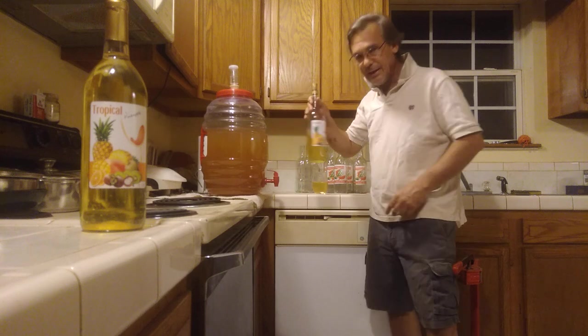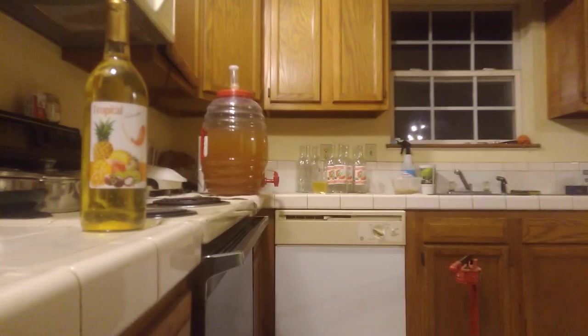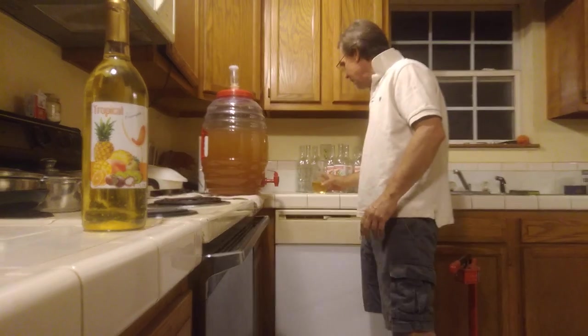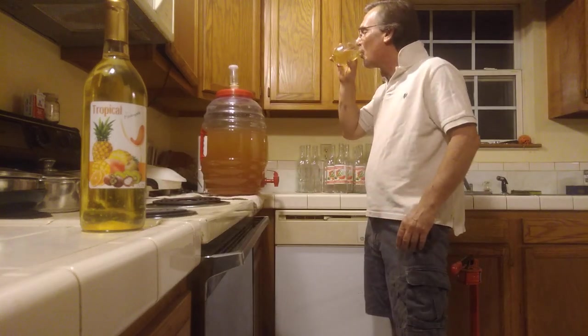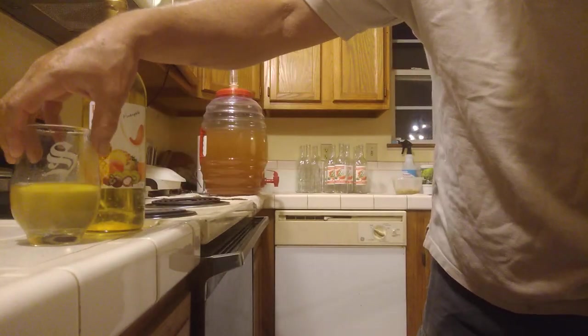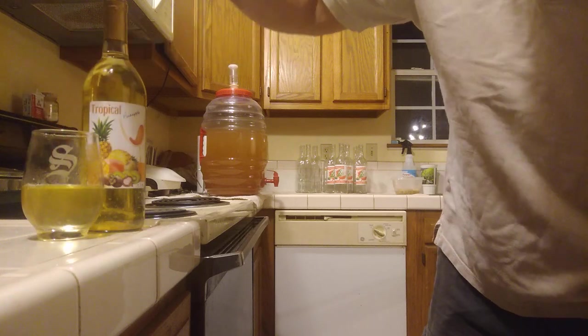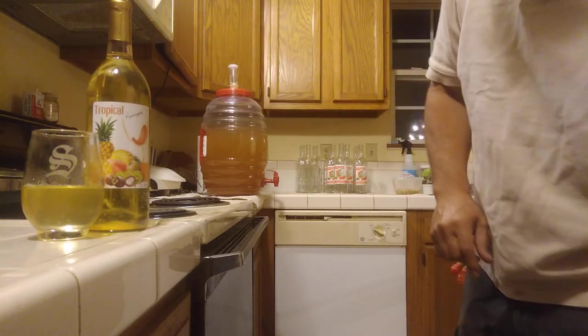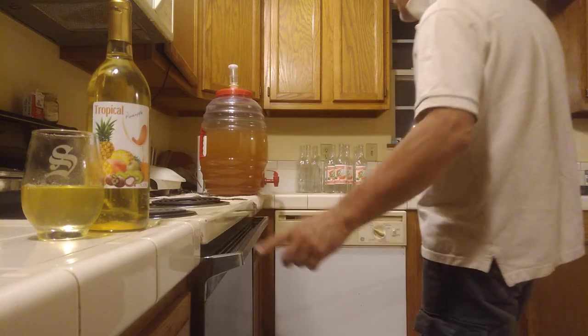I'm going to put this bottle back in the freezer while we do a little bit of bottling of this watermelon. Here's a little product presentation — 2022 Tropical Pineapple, 13.5% alcohol.